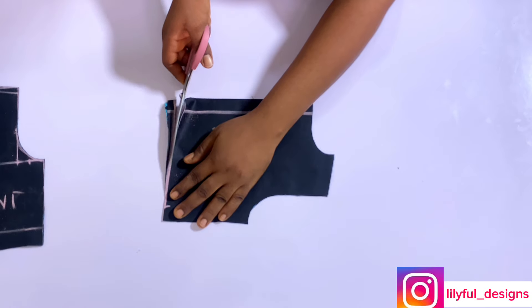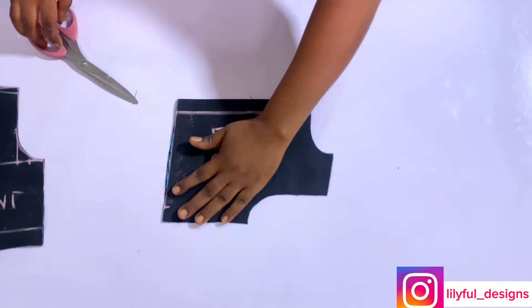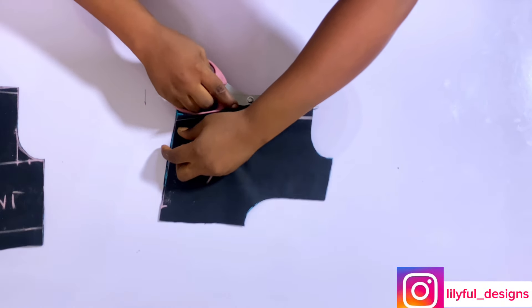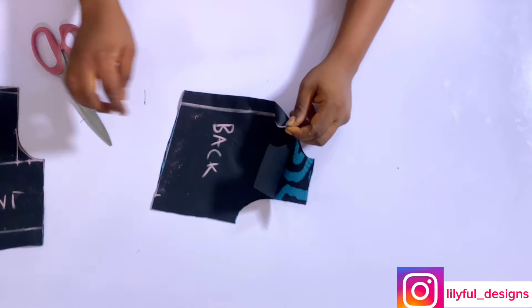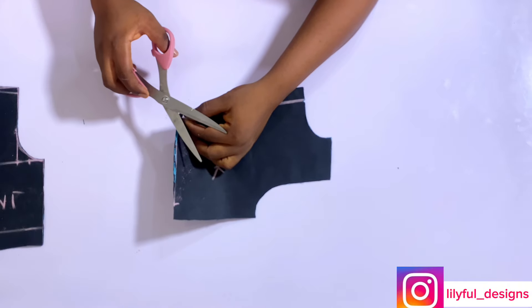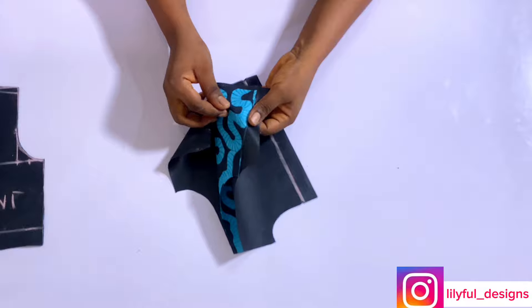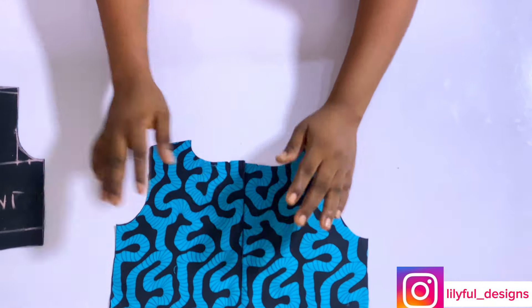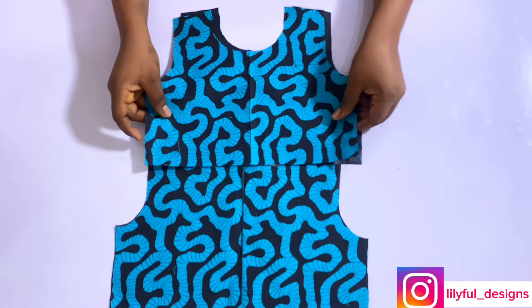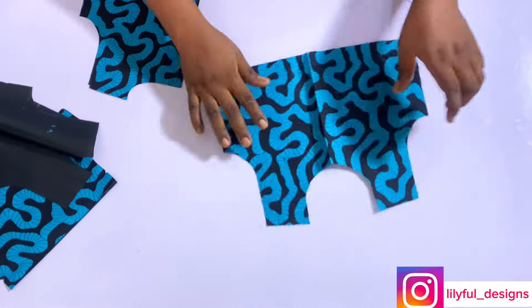I'll trim it off. After that I will slit the back pattern open because they are meant to be two pieces — for my zipper to pass through. Then I will give the zipper area a notch. I'll give them a notch and both my front and back pattern are ready. Remember all my allowances have been added already because I cut on the fabric.